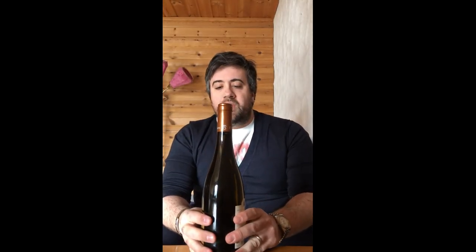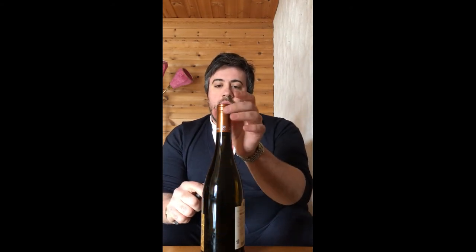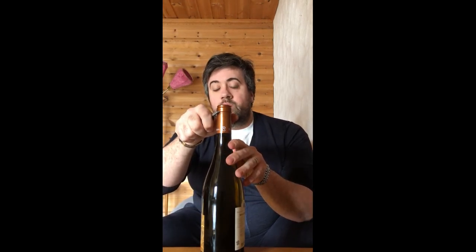So now I'm going to show you how to use the Durand. I have here a bottle of wine — I said in the beginning I'm not going to show the label. First of all, when we open a bottle we need to cut the foil. There are always two ways of thinking about where you should cut: some people cut it up here, some others cut it down here. We sommeliers and professionals always cut it down here, for several reasons.